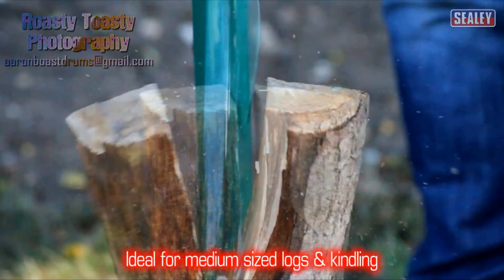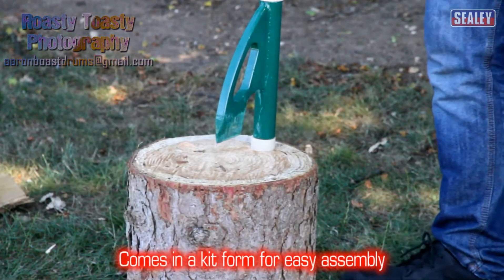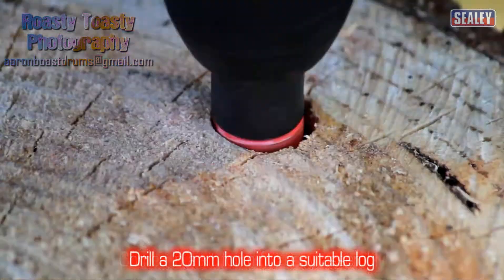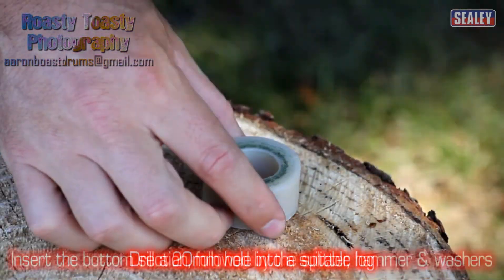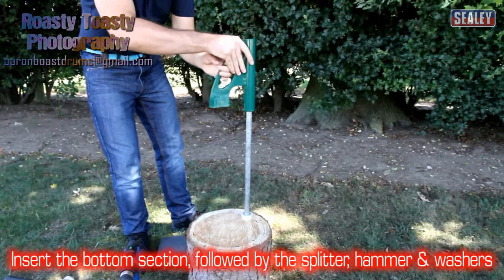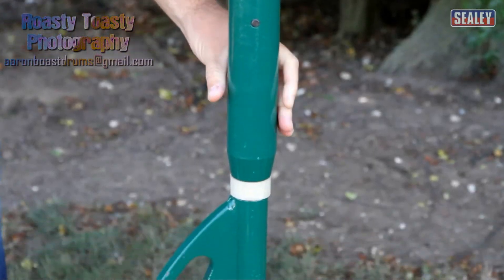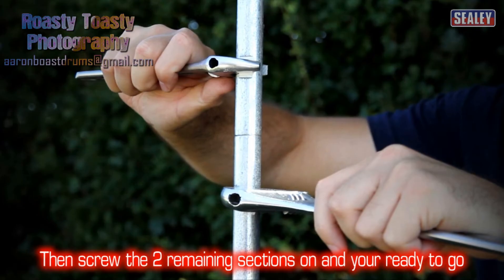This makes it ideal for medium sized logs and kindling. It comes in a kit form for easy assembly. Simply drill a 20mm diameter hole into the top of a suitable log. Then slide the bottom section into it, followed by the splitter, hammer and nylon washers. Then screw on the two remaining sections of the vertical pole and you're ready to go.